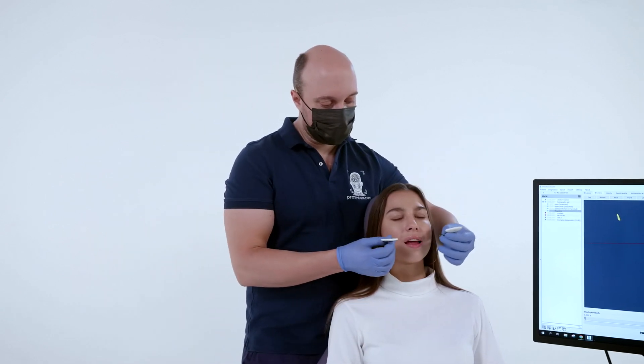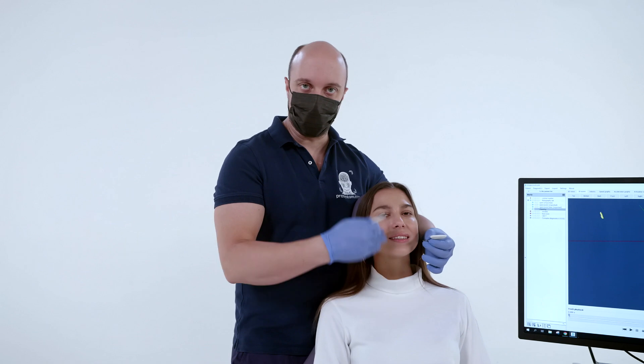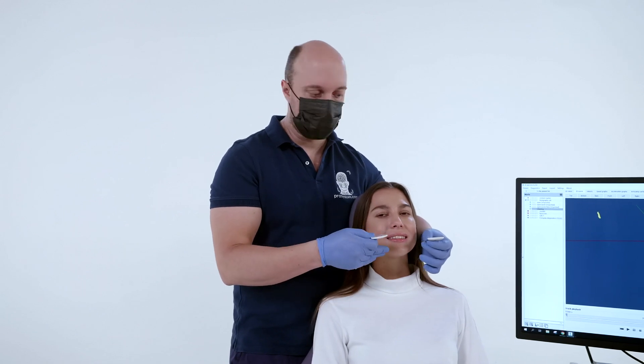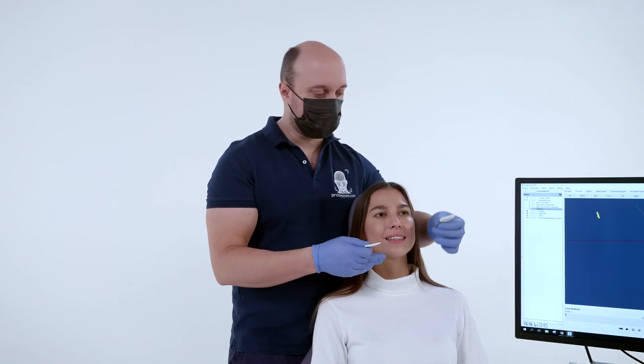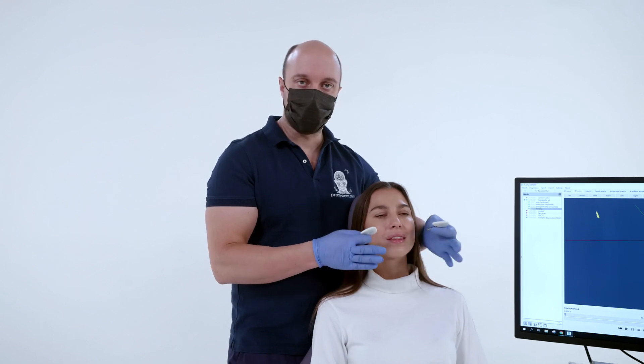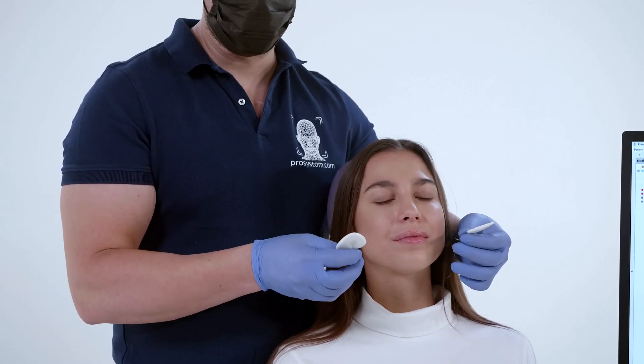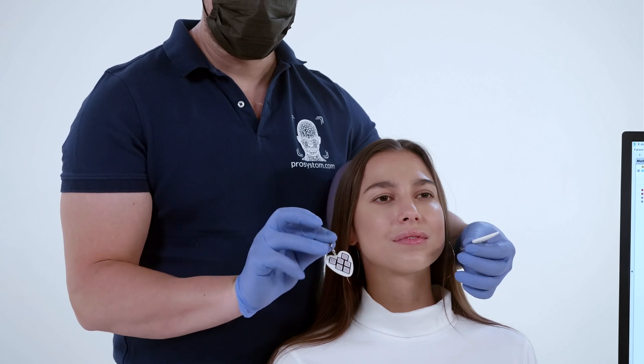In order to recognize which marker should be attached to the upper jaw and which marker to the lower jaw, there are black dots on the markers. When fixing, these points should be located closer to the auditory canals, positioned towards the outside.